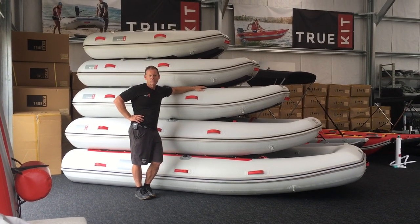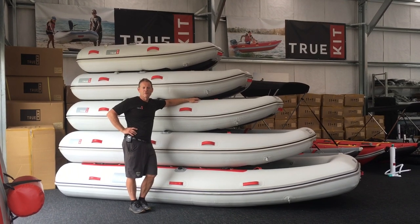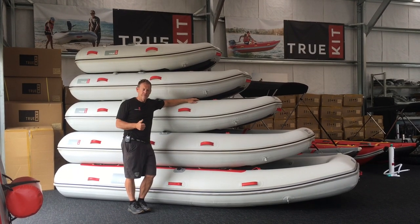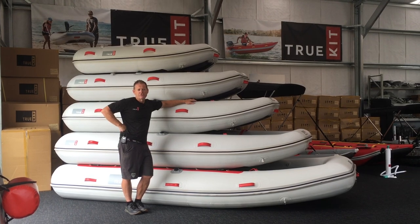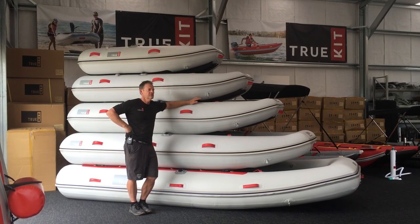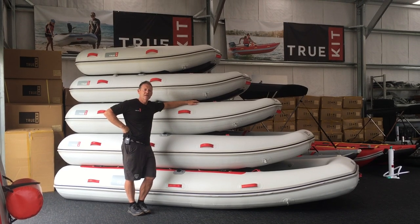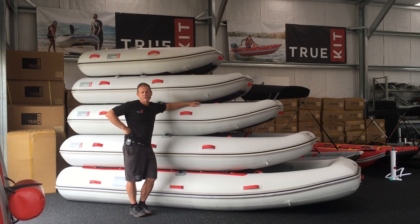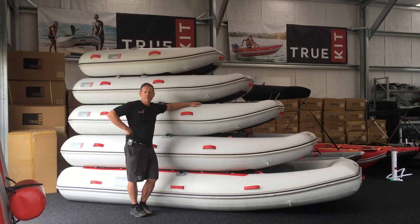People often ask me, why buy a TruKit? What's different about your boats? Well firstly, all our designs are unique to TruKit. Our product range has evolved through extensive testing and customer feedback. The mainstays of our design are: portability — all our boats will fold up into a bag; weight — we try and keep the weight out of the boats so you can easily drag them into your motorhome or onto the deck of your yacht; stability — because of our catamaran platform with all the buoyancy on the outside, the stability of our boats is second to none; performance — because of the catamaran platform they're all very easily driven and you only need a small outboard to push them along; and quality — we pride ourselves on using the very best materials and state-of-the-art technology to put them together, and that's why we offer a five-year warranty.